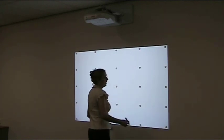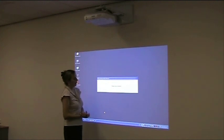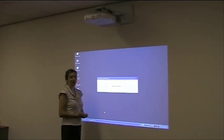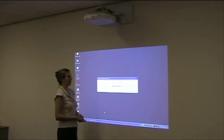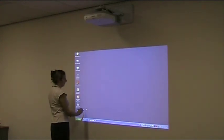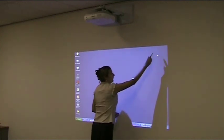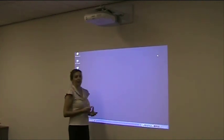I've now gone through my 25 points of calibration and it's just registering all of that. I would now suggest that you check that your calibration has been successful by touching in a few different spots on your screen, especially the outer areas. Make sure that the arrow is moving to where you touch on the screen.